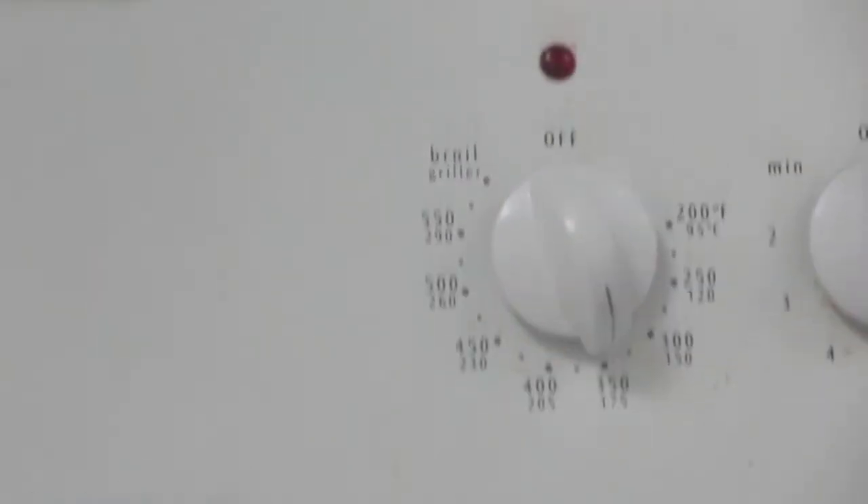Before you start anything, you have to preheat your oven. Do not forget to preheat your oven, and for this recipe you should preheat it to 350 Fahrenheit.